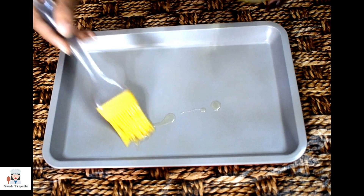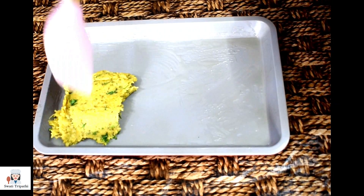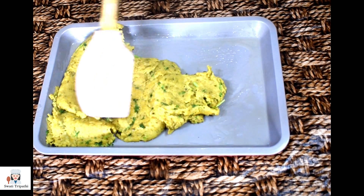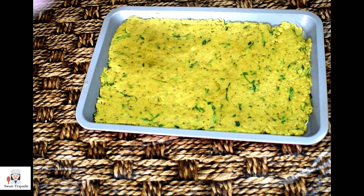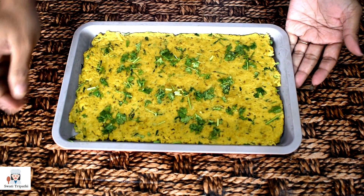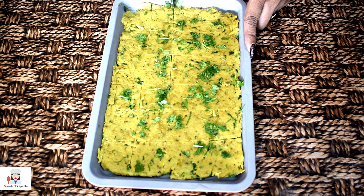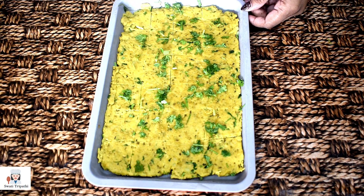Now we will set the dough. I have a baking tray — you can use any flat surface. We will grease it with oil, put the dough in it, and press it properly into a thin layer. We will put it in the freezer so that the dough sets. After 10 minutes, the dough is set. I have finished it with a little green coriander and pressed it properly.